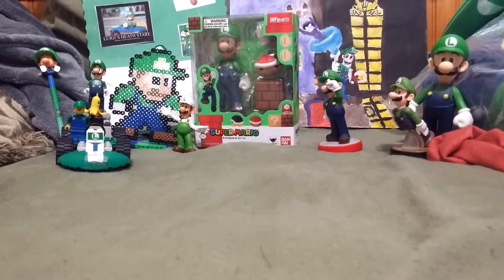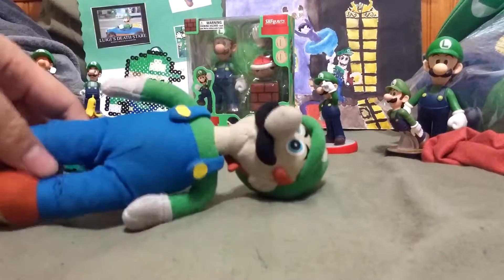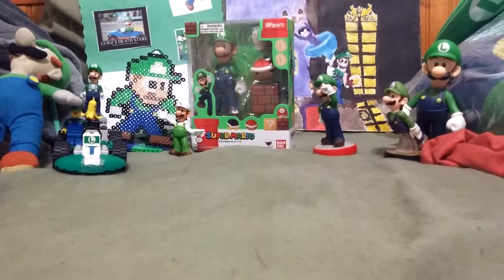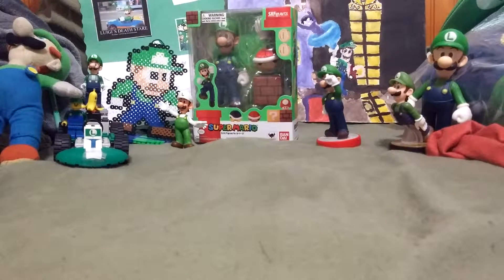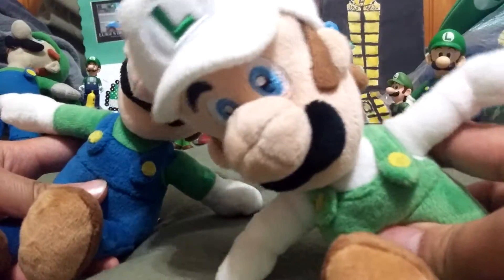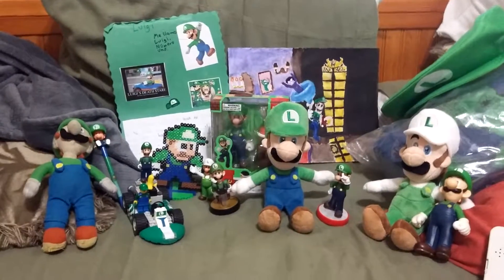And now for the plushies. My first ever Luigi toy — I don't know who made this, but I really like it. And my two Sanei plushies of Luigi and Fire Luigi, which are basically the same thing except for a detail.